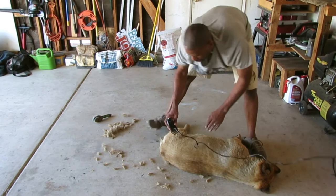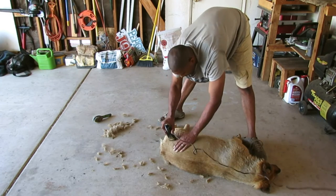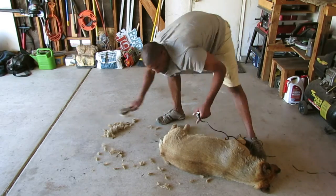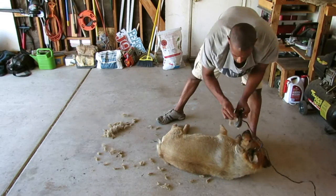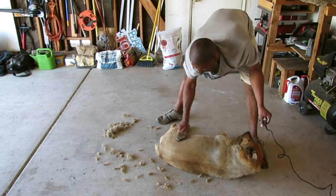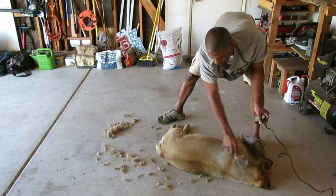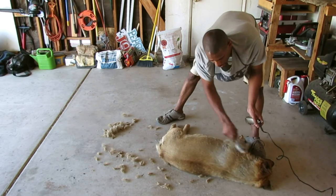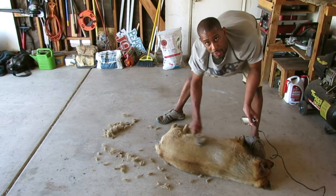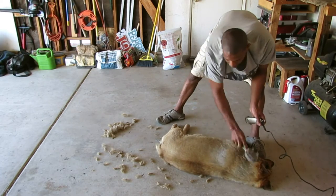I don't really cut too much off of her legs and I cut nothing off of the tail. So when I get done cutting and brushing, I'll go ahead and give her another bath. If there's any hair that I've missed, it should come out in the bath when she's washing.